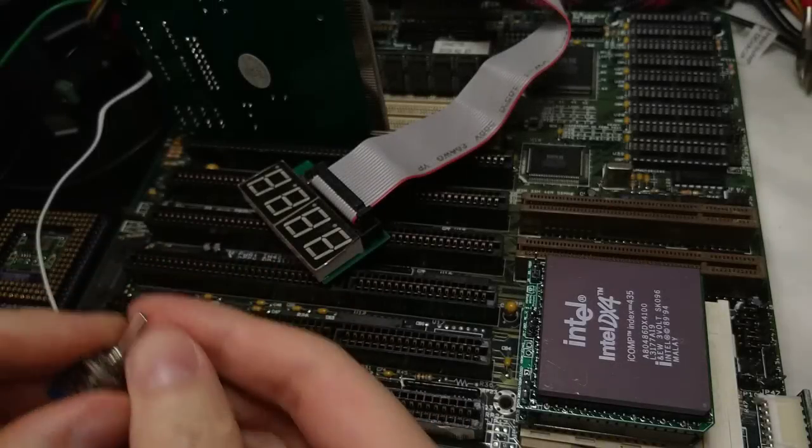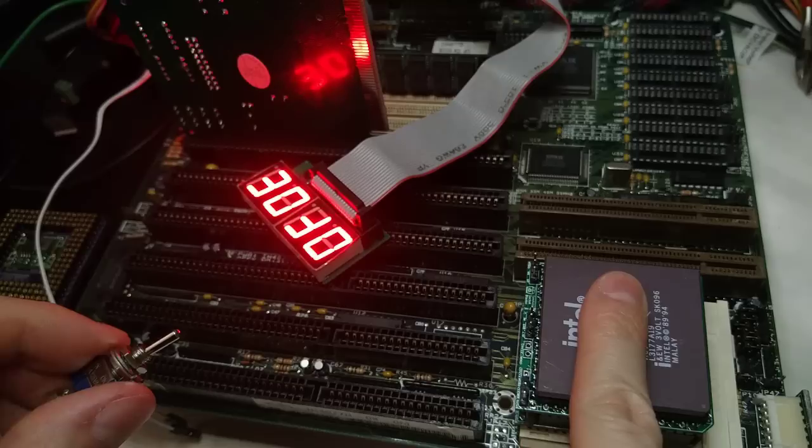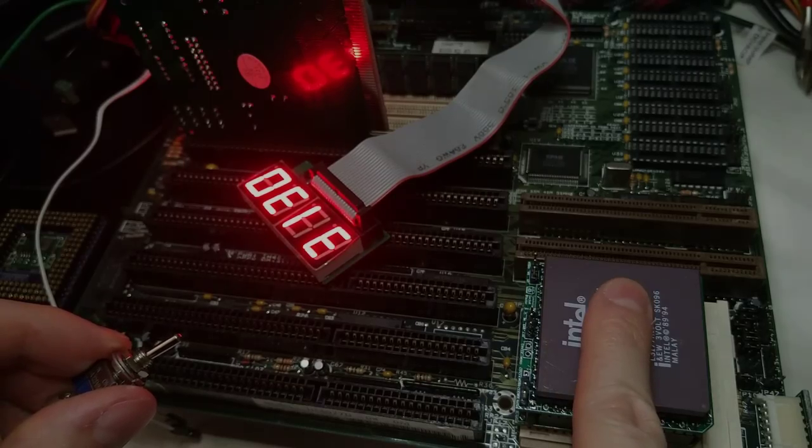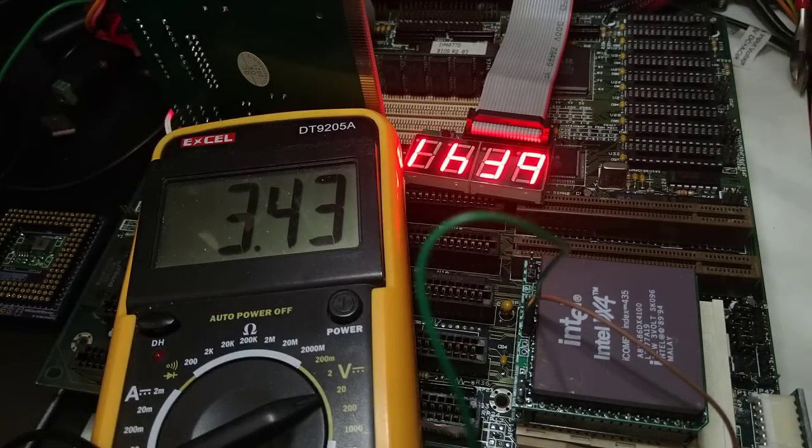Let's try again. And success! Let's measure the voltage using the middle header. And yeah, we're getting 3.4 volts, just as expected.